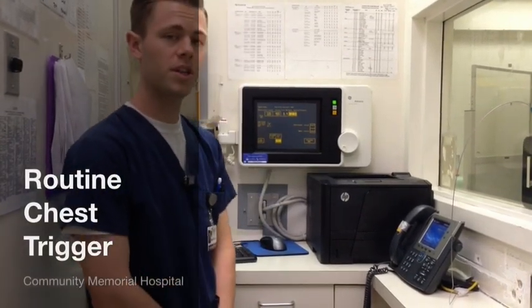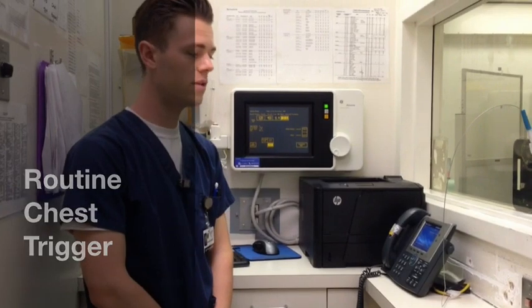Today I will be demonstrating how to perform a routine chest x-ray, which consists of two views: a PA and a lateral.